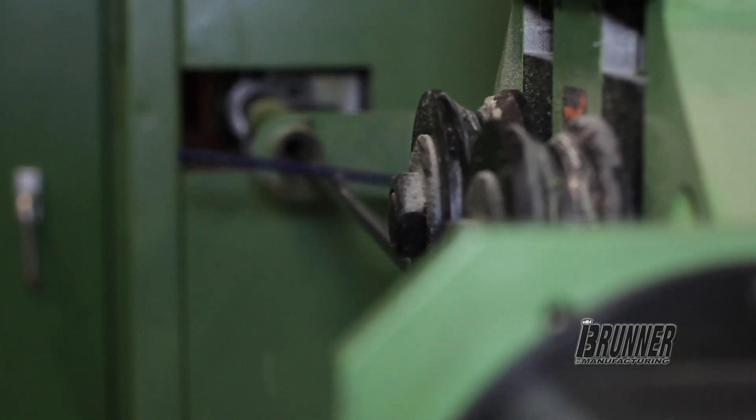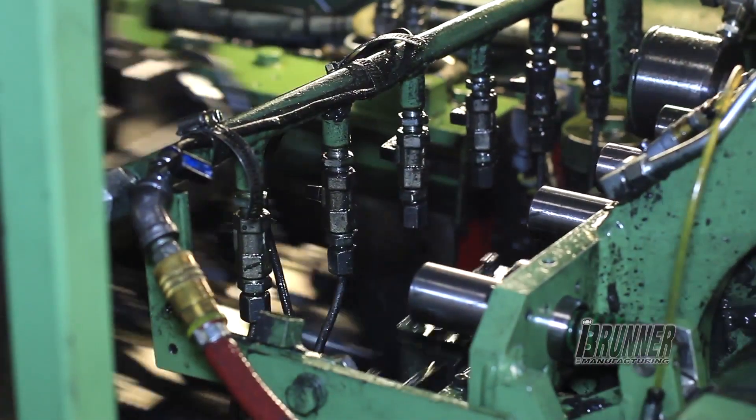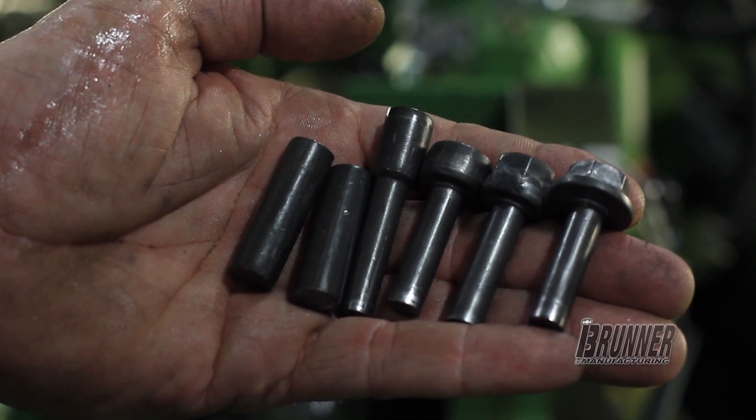The machine takes that wire, feeds it through a linear feed system or a feed roller system, then cuts it off and feeds it through four or five dies. In that process, we form a part like this out of one chunk of wire.